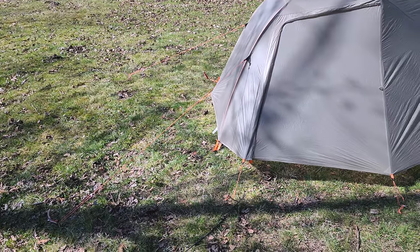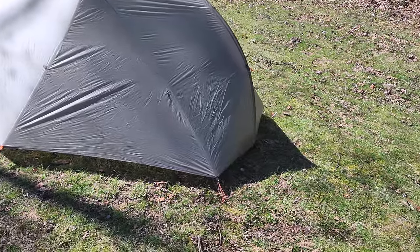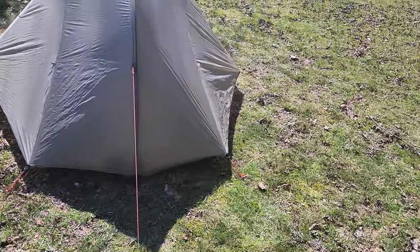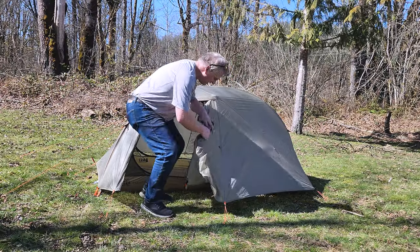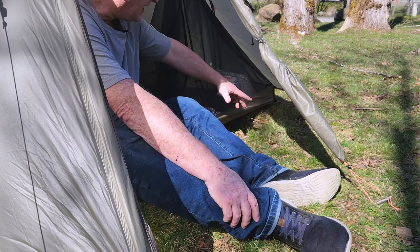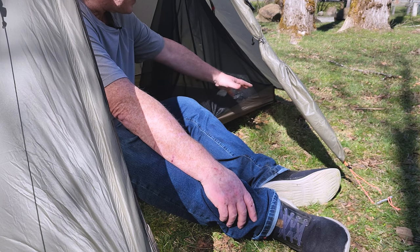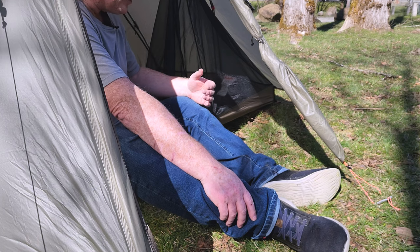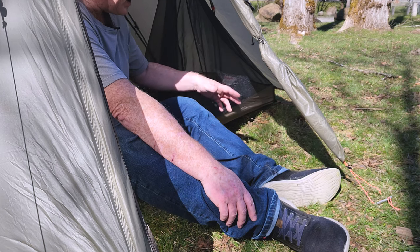Go ahead and completely guy it out — you want nice guy-out points on the front. I really recommend this all the time because tents are designed to be pulled down onto the ground, and in big storms that's what keeps you from losing everything. There's a nice little rain guide on it. The vestibule area is definitely big enough for your backpack and maybe your shoes. In ultralight, you don't need a ton of stuff — your sleeping gear will be in the tent, your headlamp will be in the tent, and your cook gear will probably be up in a tree with your food bag.